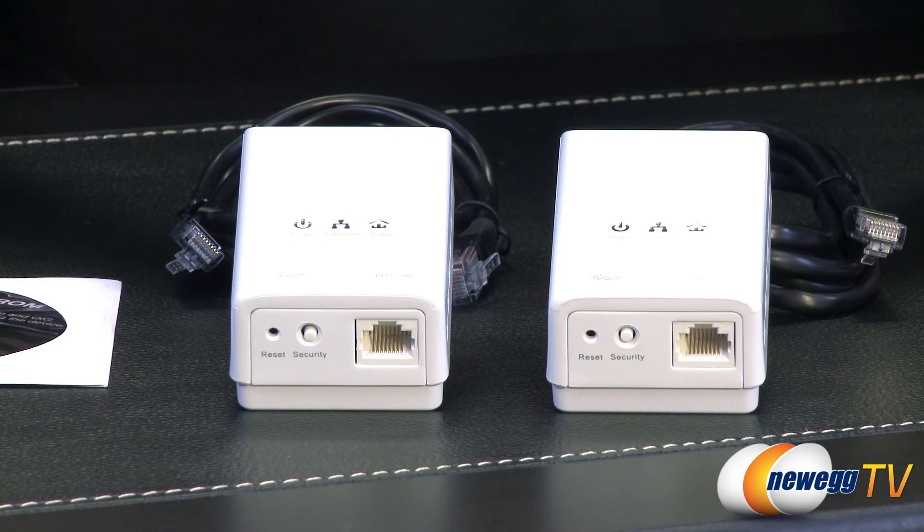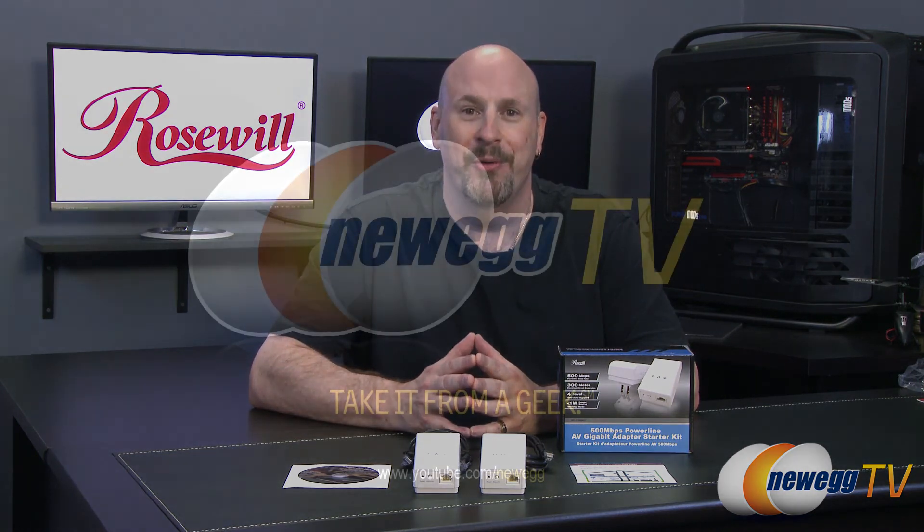It's really simple to set up and really simple to use, and if your network is very far away from the room you're wanting to have a signal, this could be a very valuable product for your home. Alright folks, that wraps up our unboxing and overview of the new 500 megabit per second Powerline AV Gigabit adapter. I'm Elric, thanks for watching Newegg TV. I hope you guys liked this video — if so make sure you hit that like button, and if you're not subscribed please do so. We'll see you guys back here on Newegg TV.